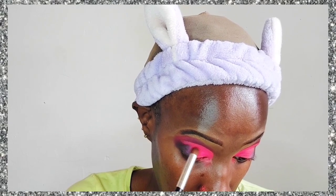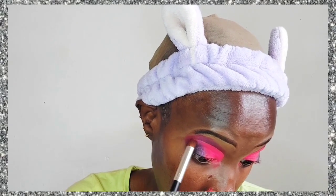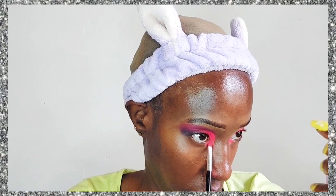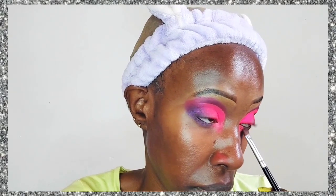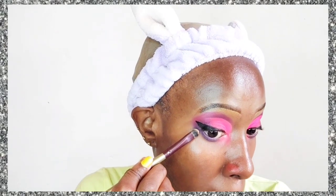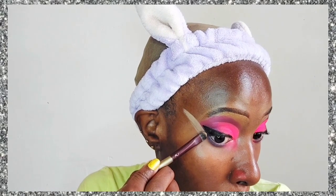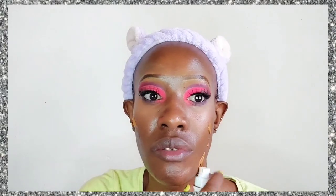We're applying our cut crease with this neon pink eyeshadow. This look would have been perfect for a Valentine's Day makeup series, but at that time I was juggling work and family so my creativity was maxed out. Right now I'm relaxing a bit so my creativity is back. I've done a winged eyeliner because a cut crease really suits winged eyeliner, and I've cleaned up any excess eyeshadow.